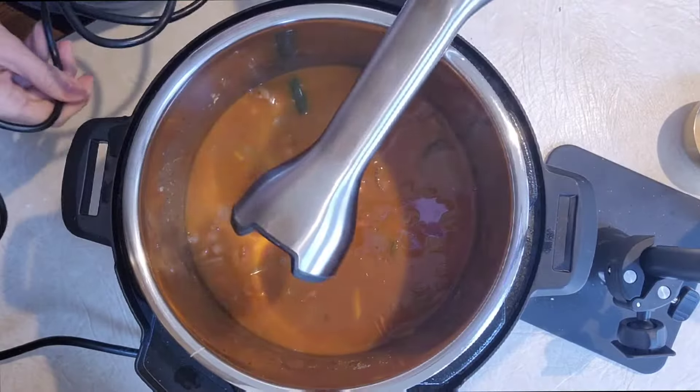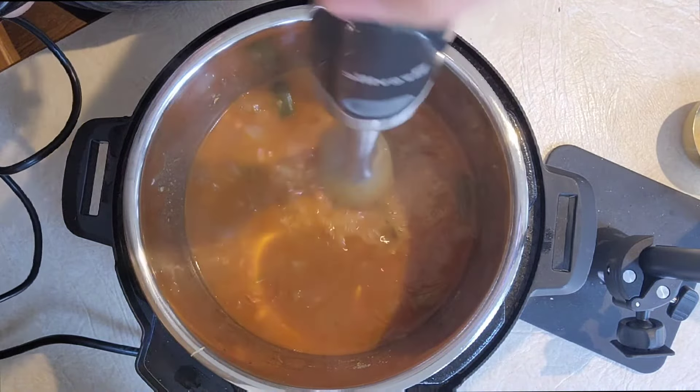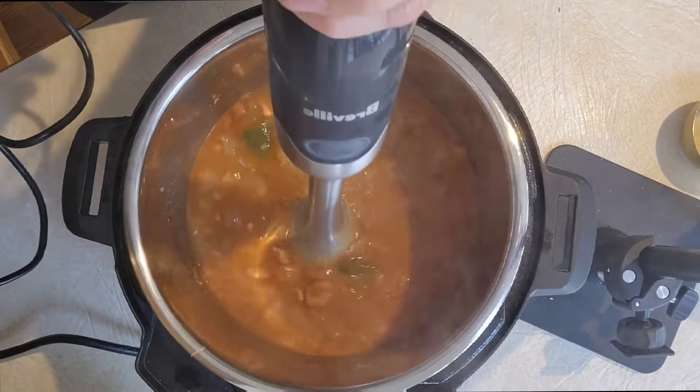Also, if when you cooked your beans there was a layer of beans that didn't get down into the liquid, you can skim those off the top and take those out because they may still be a little bit hard.